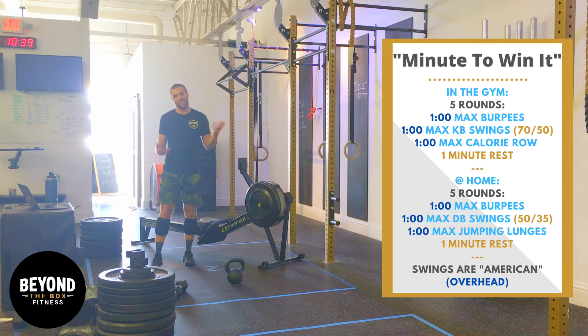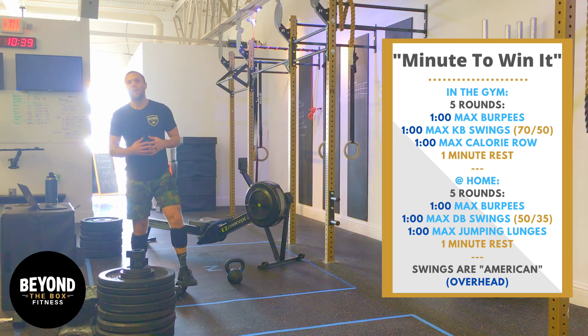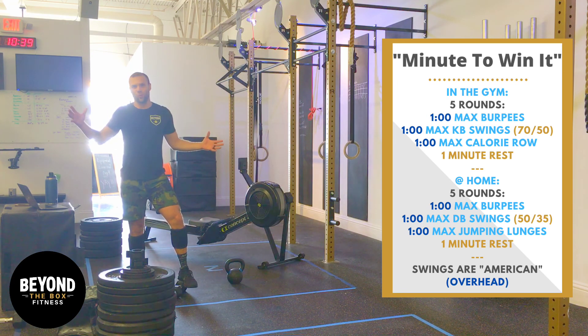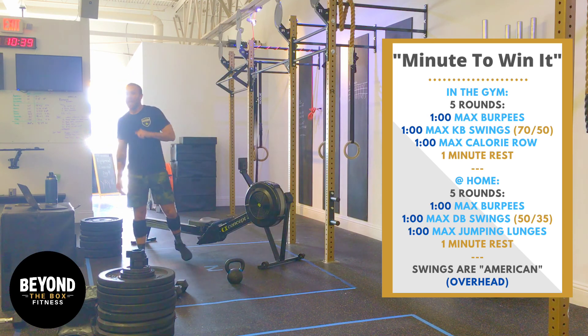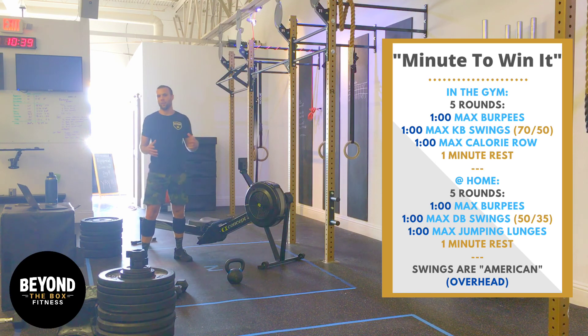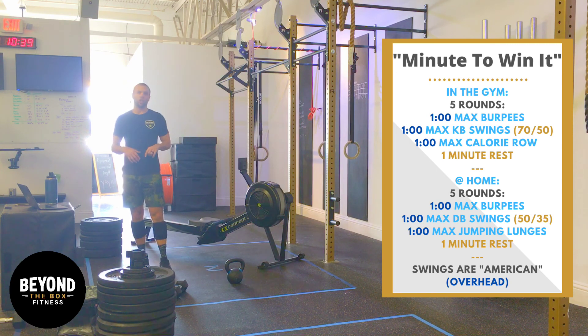The first minute is one minute of max burns. Max — thinking about the entirety of the workout, not go all out until you're dead. We want to move at probably 80, maybe 85% of your maximum capacity for that entire minute. We might even finish maybe a couple seconds early.